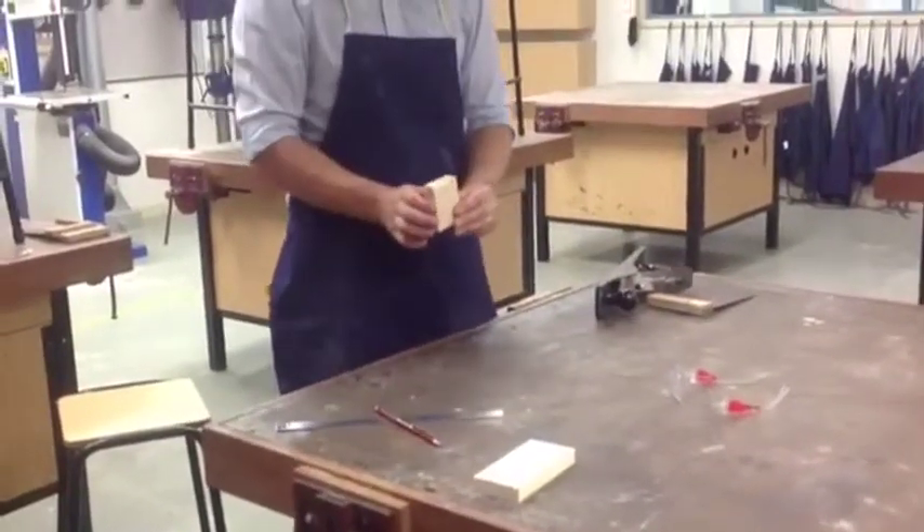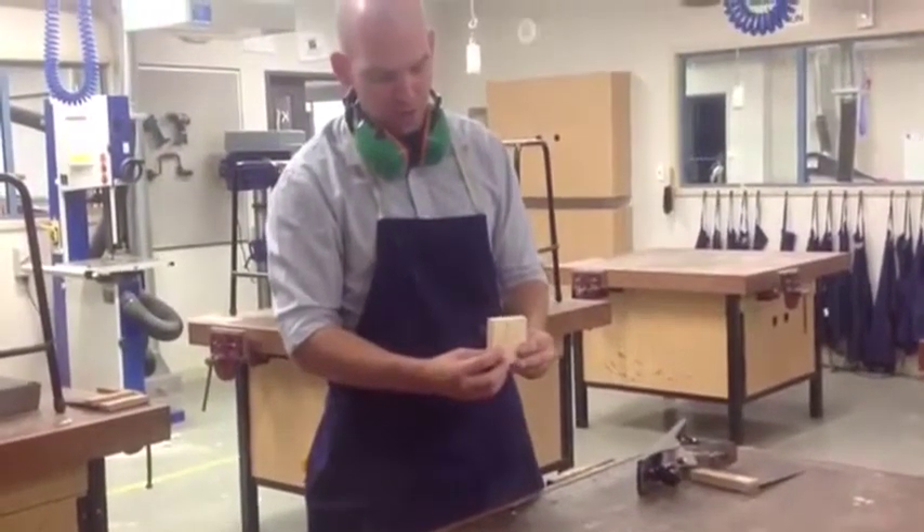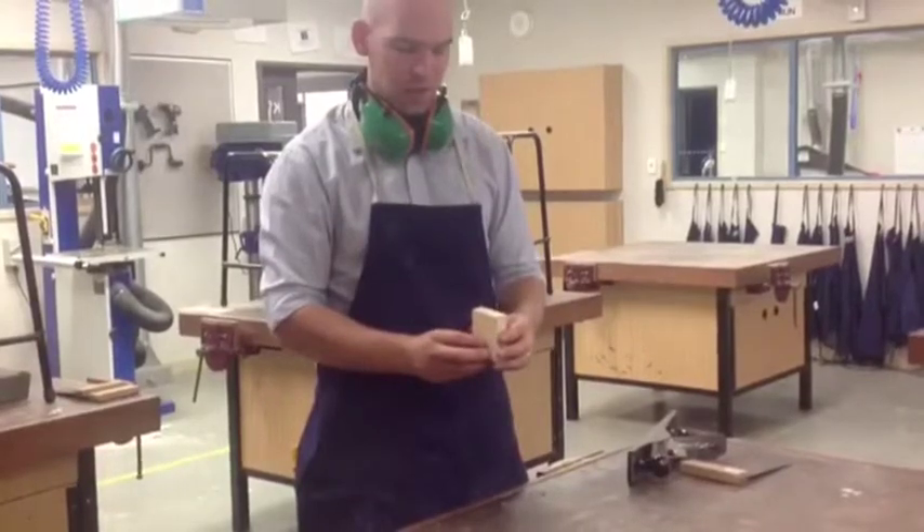I have now almost finished the planing. I have stopped barely more than half a millimetre from the line, which I would then be able to clean up with some sandpaper.